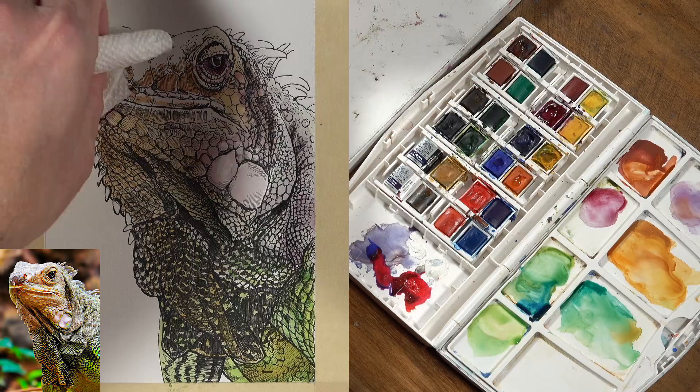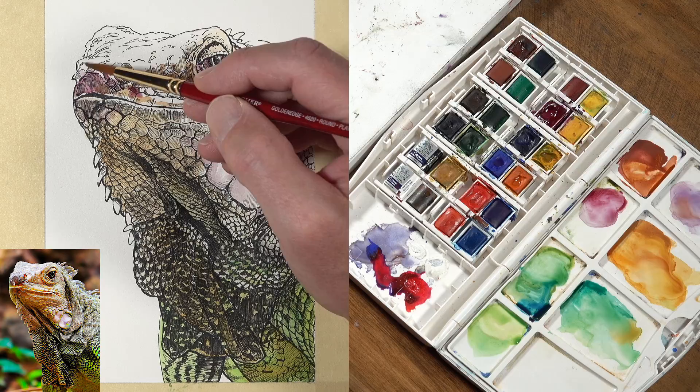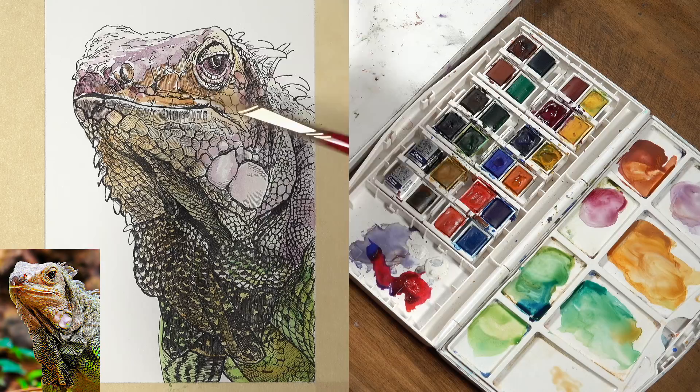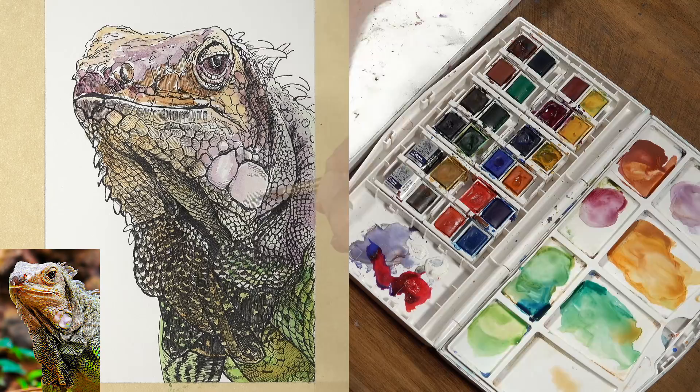As we're laying these purples down over the top of some of the oranges we already have in place, you can see how that color starts to become more interesting and more complex. That's really what we're after with this layered approach to watercolor painting — building up interest and complexity in the color by layering colors on top of each other and allowing them to optically mix on the surface. Up here on the head, where we have some lighter values, we're going to put some light washes and allow some of the white of the paper to show through to keep that value light, while also incorporating oranges and greens in addition to the purples.